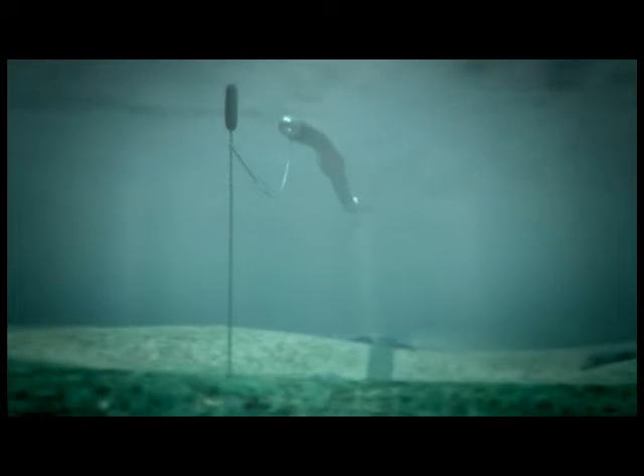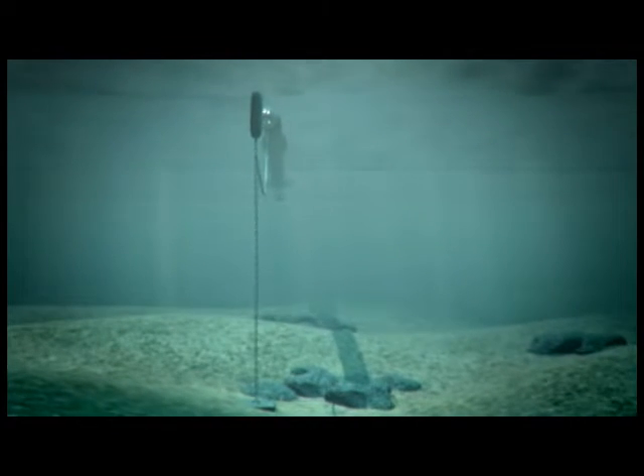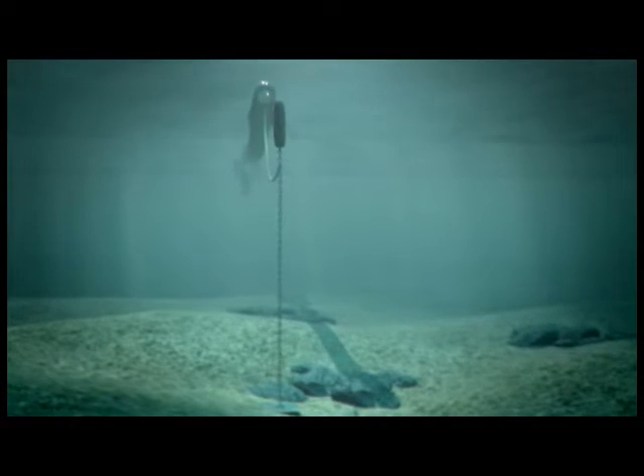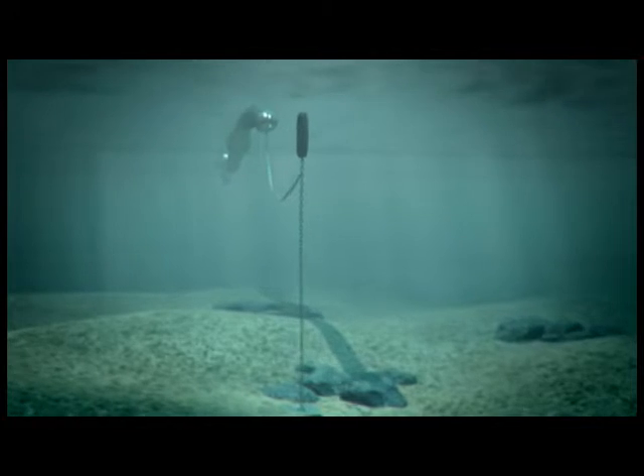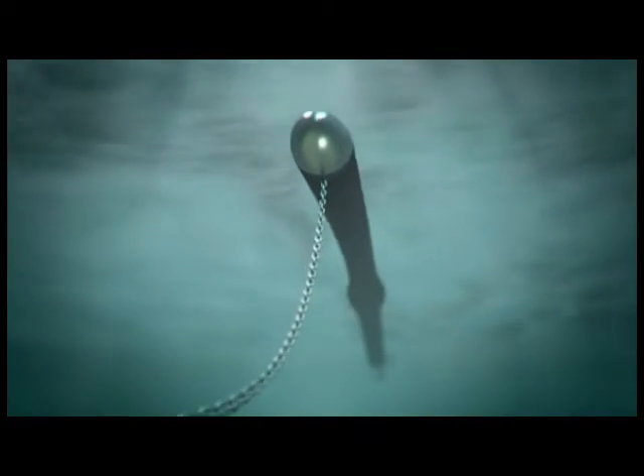The Anaconda Wave Energy Converter uses an entirely new principle to convert the energy from long ocean waves into electrical power. The machine is moored at the bow and can swing so that it will remain head to sea.